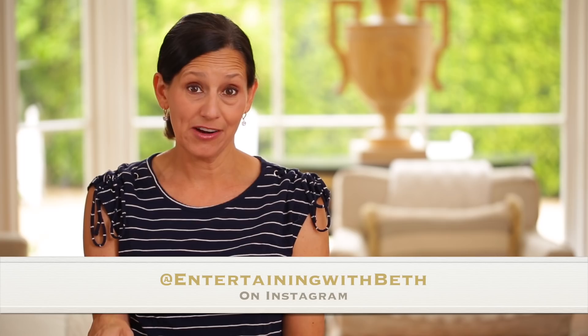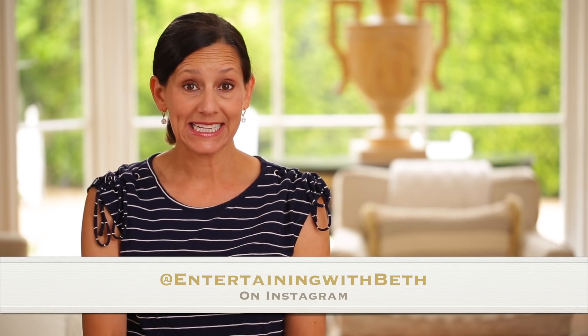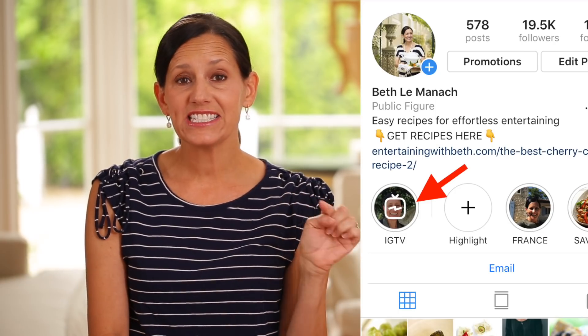Hey guys, it's so good to see you all again. I am finally back from all of my French adventures, and if you missed any of them and you wanna get caught up, you can head on over to my Instagram account — at entertainingwithbeth — and click on the little IGTV icon, and you can see a bunch of videos that I shot while I was over there.